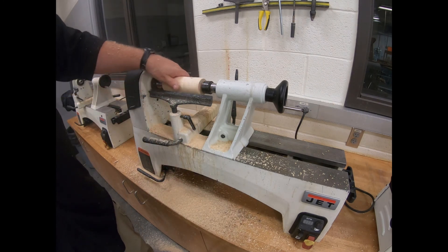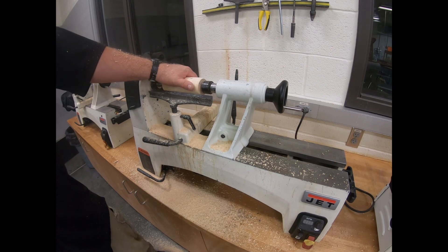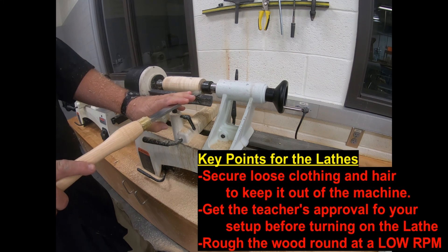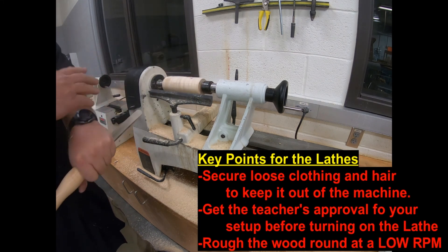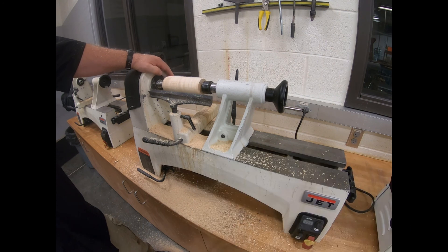Now that I've got it roughed and rounded, we're ready to turn it into whatever shape we would like for our project. With our tools, keep them tight to the rest — that'll keep things safe. Because this is spinning, keep all things that dangle away. The lathe is a very fun tool to use. We'll show you a lot more techniques and a lot more skills as we get onto it with your projects.